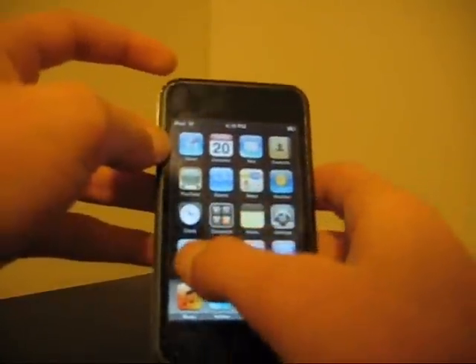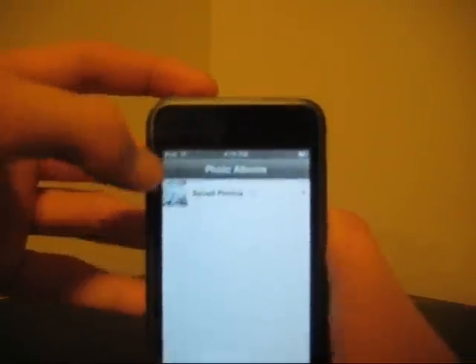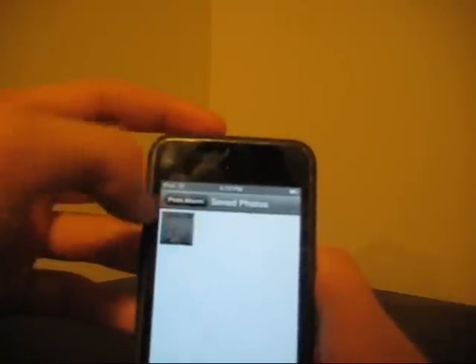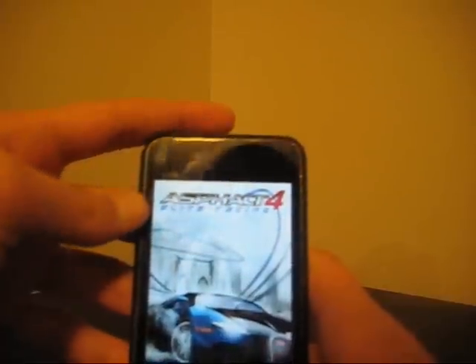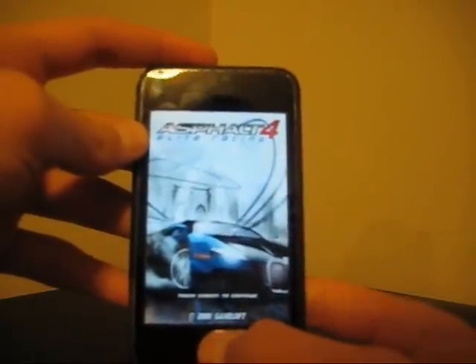Now I'll go back to photos. I have one saved photo — I have Asphalt 4. There you go. That's how to take an internal photo with your iPod touch.